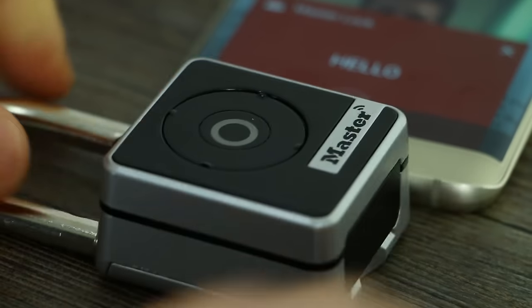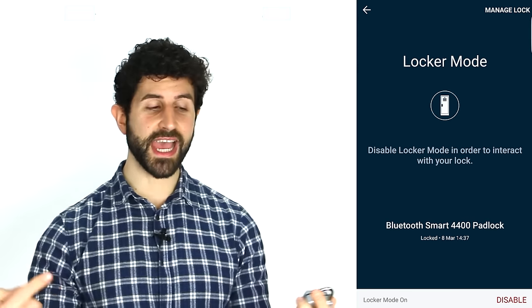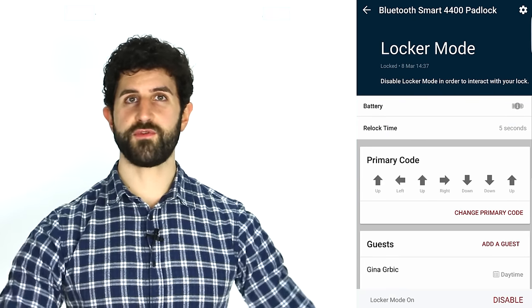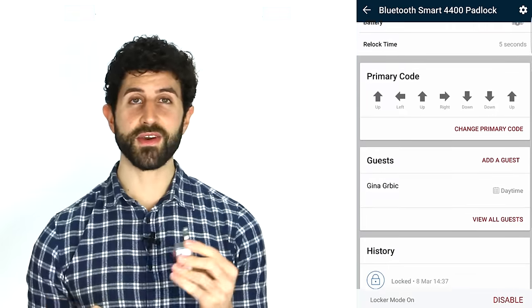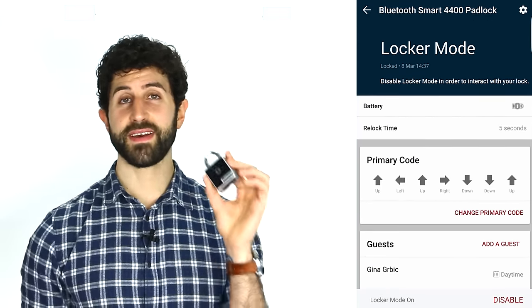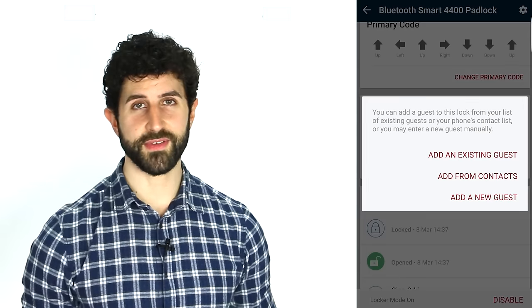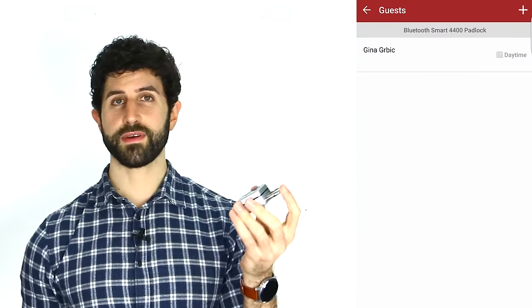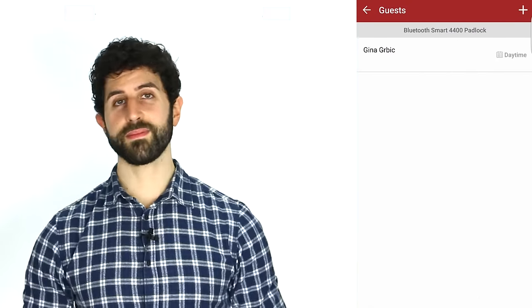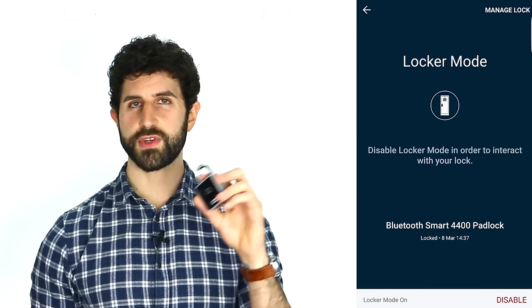The Master Lock application allows me to share the ability to unlock this with someone — not just generally, but I can let them unlock it for a certain amount of time. For example, Monday to Friday between nine and five. In fact, I've shared unlock access to this padlock with Gina between 7am and 7pm. So if I want her to only have access to the offices for that set amount of time, I can do that pretty easily. It's really, really cool. Obviously, I trust Gina more than that — it's just to make a point.